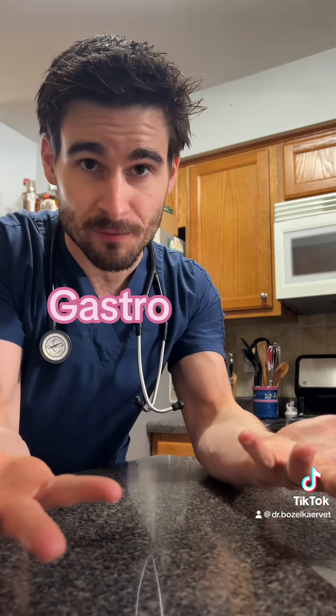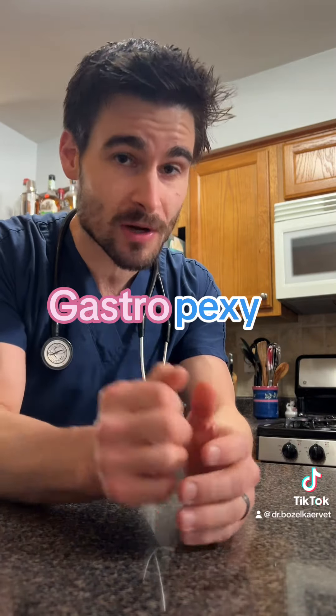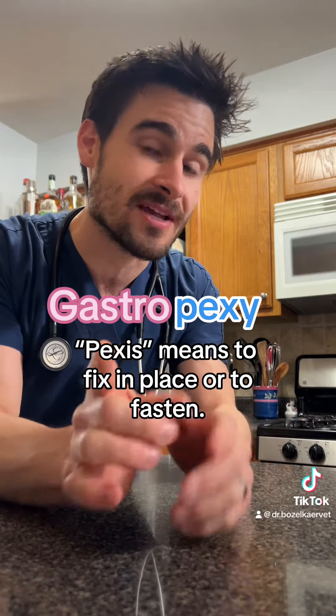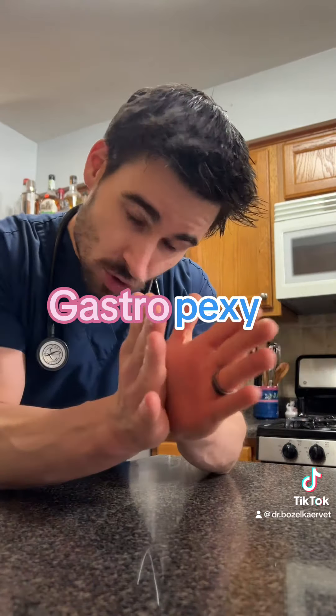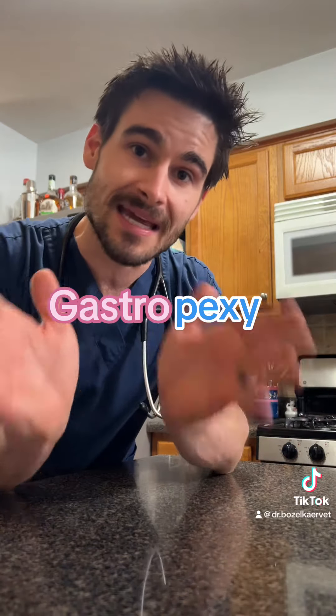The word gastropexy can be broken down into two different parts. The first part is gastro or gastric, which most people are familiar with — it means stomach. The second part of the word, pexy, stems from the Greek word pexis, which means to fix in place or to fasten. So if we smoosh those two together, the word gastropexy means to fix the stomach in place.